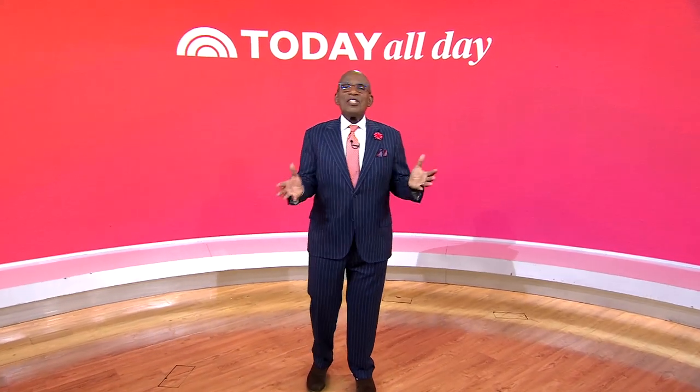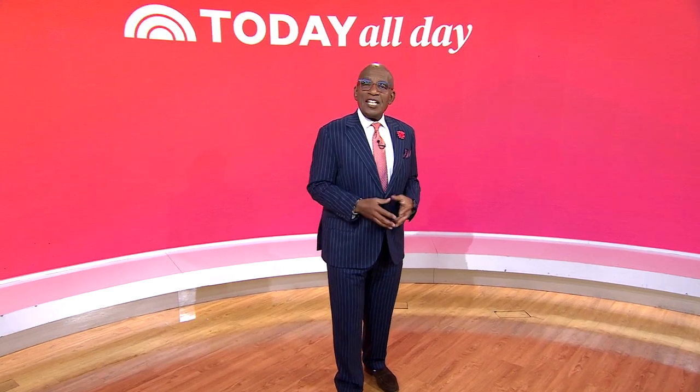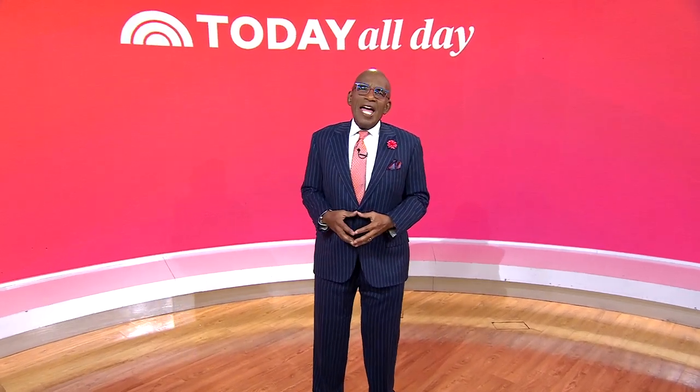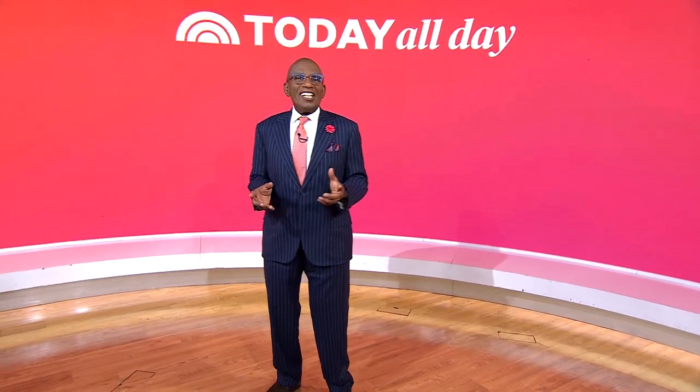Thanks for watching. Don't miss the Today Show every weekday at 11 a.m. Eastern, 8 Pacific, on the streaming channel Today All Day. Head to today.com/allday or click the link.